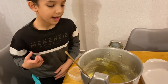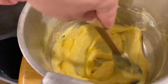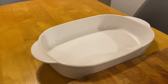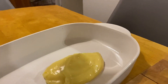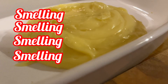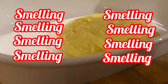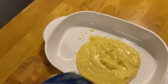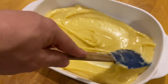Now I'm going to mix everything together, and then we're going to put it in. It's smelling very good — not exactly a strong smell, but smelling good.